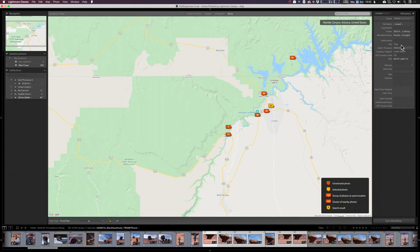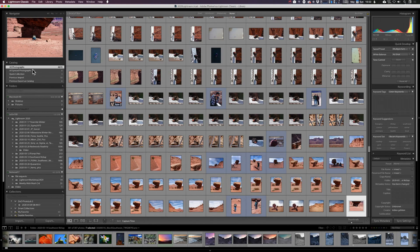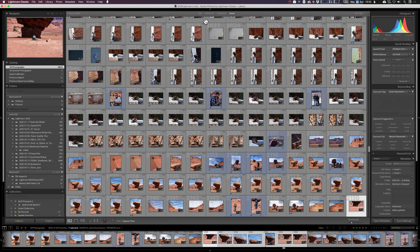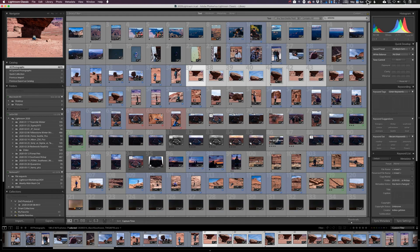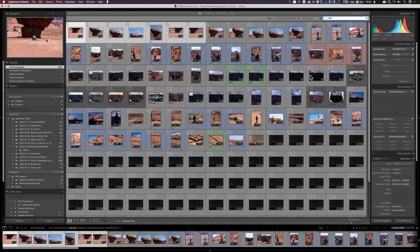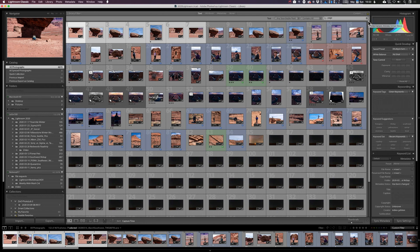So now these pictures are tagged Page, Arizona. Let's go back to the library — all photos. And suddenly, without keywording my pictures, they're now searchable. Text, any searchable field, contains Arizona — and suddenly I am looking at just pictures I've captured in Arizona. I could even narrow it down to the ones captured just in Page. Simply by dragging and dropping, I have added a ton of additional keywords that make these pictures much more findable.